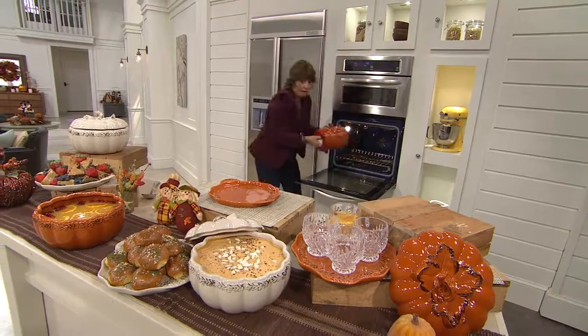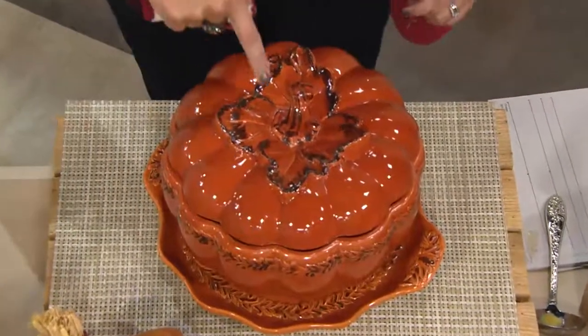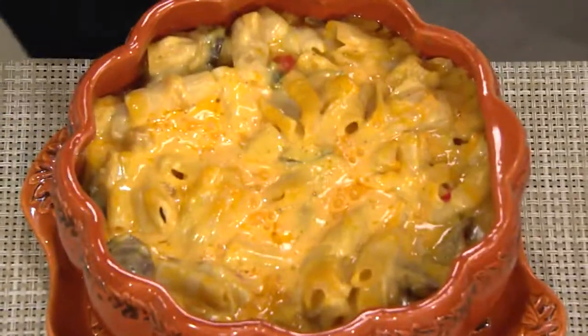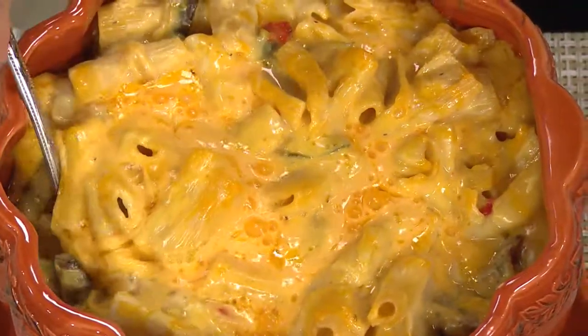This is heavy — this is a four-quart capacity. Look at the detail and then lift it up. This is a little cheesy Parmesan mushroom pasta.